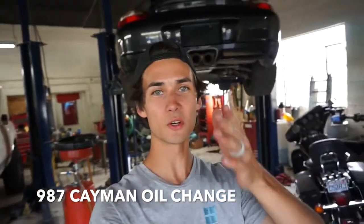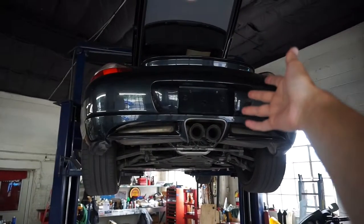What is going on guys? So as you know, I just recently bought a Porsche. It is due for an oil change now, so I went to O'Reilly and I got all the stuff that I need.